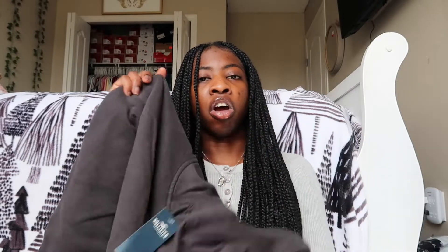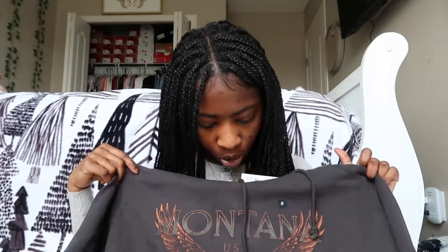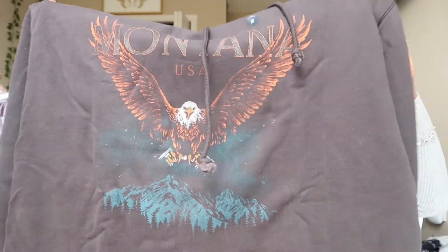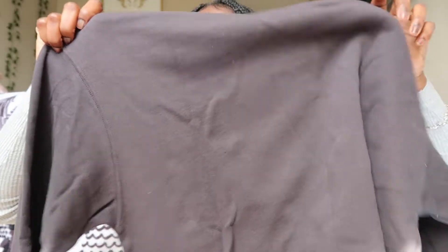Now we're going to move on to sweaters. The first one is this dark gray color and it just says Montana USA with this big eagle right on the front. It's in a medium and it just has a hoodie — plain and simple, the back is just plain. This looks like it's going to be really comfortable, so can't wait to put these on.